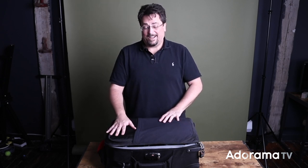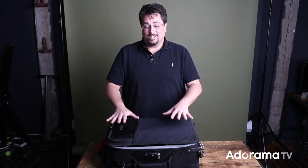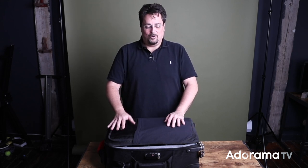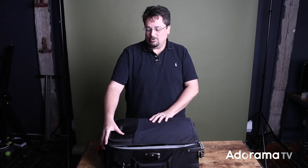This is a Think Tank Airport Security bag — it's a big roller. When it's fully loaded with my gear it's heavy; it weighs just under 50 pounds. I have a lot of stuff in here, let me show you what's in here.